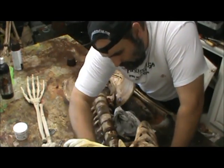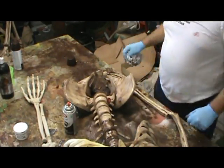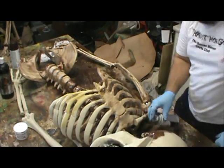Right now you can see me working inside of the rib cage, and it is so important to get the inside of the rib cage. It's a little bit more work to reach up in there, but it's another layer of depth and detail, and if it's not there people really notice.